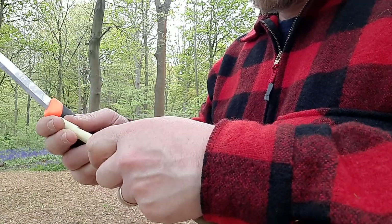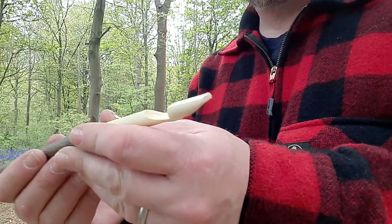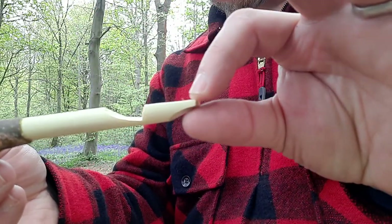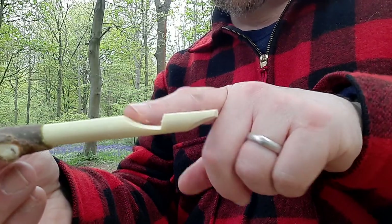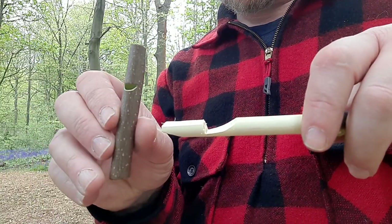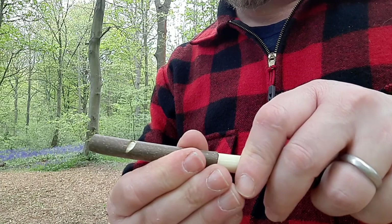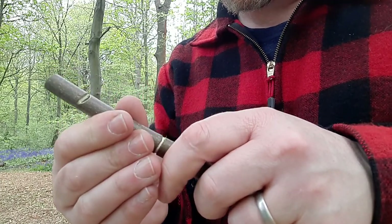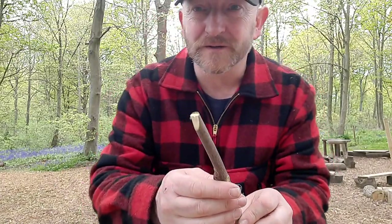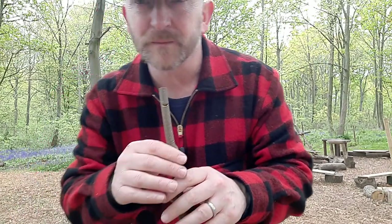If you're teaching this to kids, it's worth letting them know at the start that you could go to all this effort and end up with a whistle that doesn't whistle. You can see from the diameter we've dropped down a couple of millimetres to leave a channel and created the chamber. Then just slide this piece back in place gently, all the way in until it reaches that point — and as long as you've got that gap, just whistle. And it works!